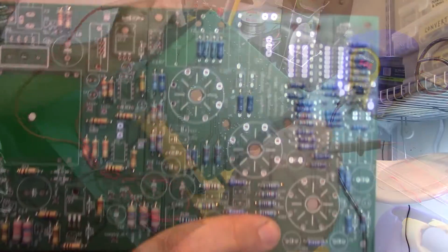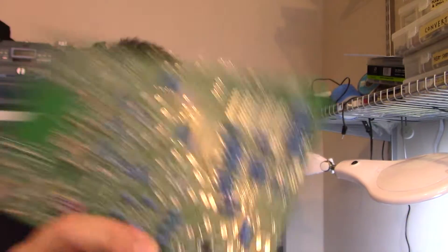All the resistors are soldered and tested — they all checked out. Next component I'd like to put on are the diodes and anything else that's low to the surface of the board. There are a couple of switch banks here, some IC sockets — so those will all go on next.